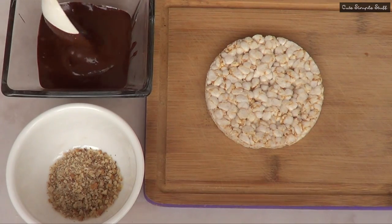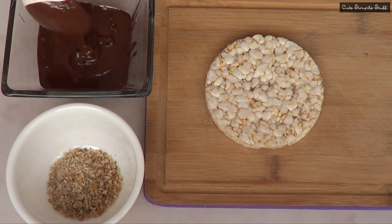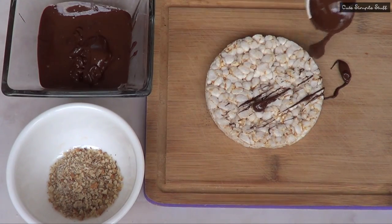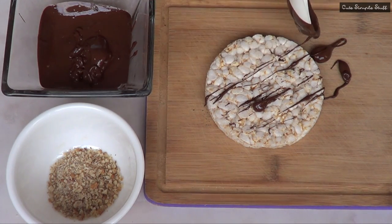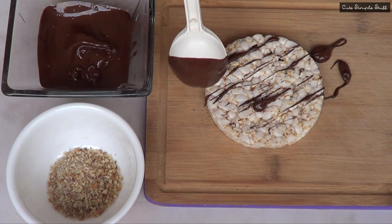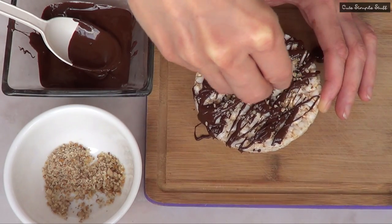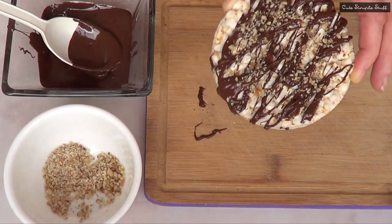To start with the easiest one, I'm going to begin by tempering my chocolate — you can melt it as well if you want to. Just drizzle some chocolate on top using a spoon. If you want a more precise or visually prettier application, you can place your chocolate inside a ziplock bag and carry on from there. Since I don't mind, I'll leave it like this and just sprinkle some nuts on top. And that's pretty much it for the first one — super easy.